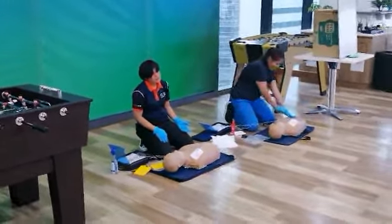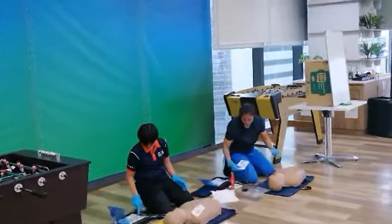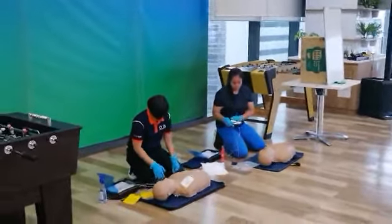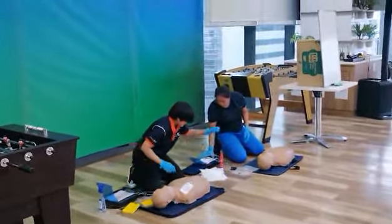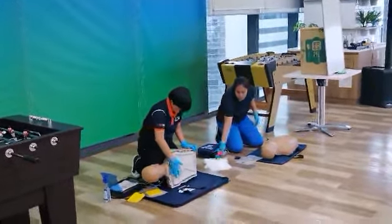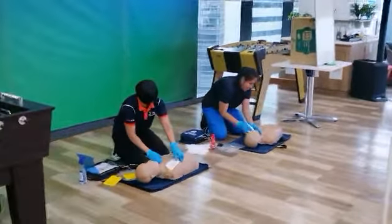Press the flashing shock button now. Shock delivered, begin CPR. Magpamigay mo shock, biglang nabuhay ang pasyente, ano ang gagawin mo? Sige, pakita masakit yung pag-tagilid ng pasyente — demonstrate the recovery position. Okay, then check more yung video. Okay, thank you very much.